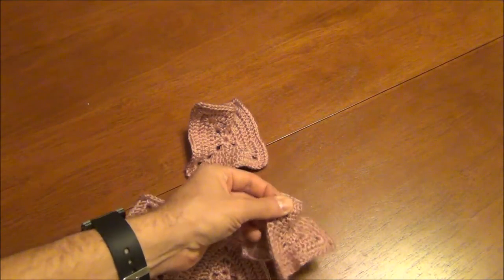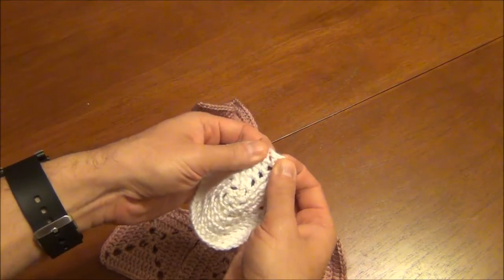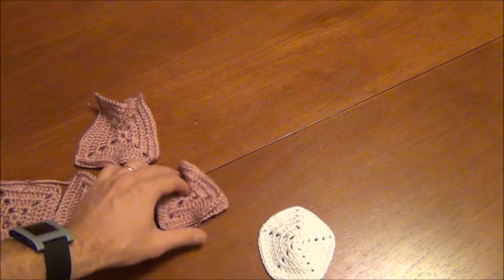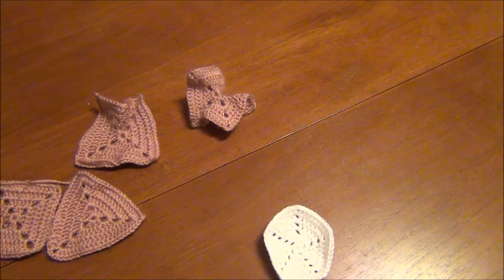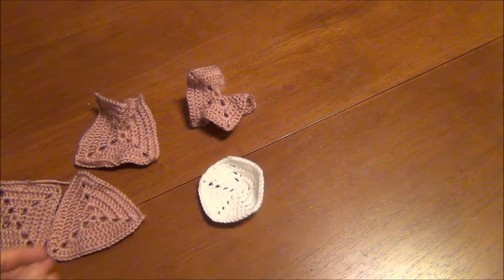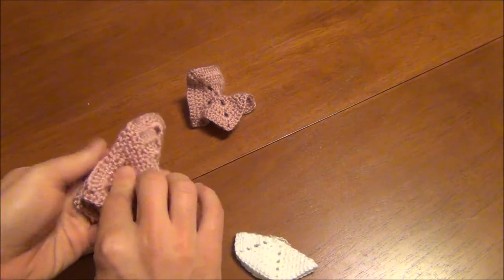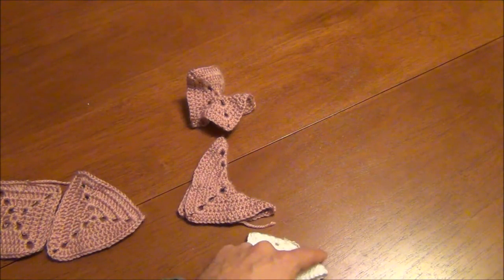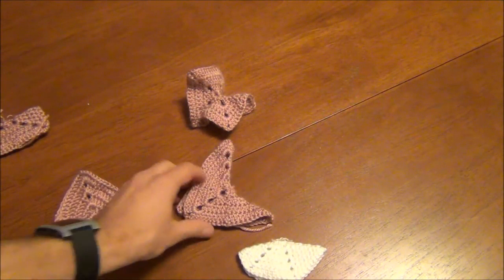Instead of increasing the number of stitches in each corner, what if you decrease them? That's what I did here. I have a pentagon that has one stitch, space, one stitch, and it ends up looking like a dome — not wavy like the hyperbolic ones, just smooth shaped. You still can't press it down; it bubbles up. This is a spherical polygon because it kind of looks like part of a sphere. You can also fold this one — it doesn't make as cool of a shape, but you notice that when you fold it, the angle is greater than 180 degrees, whereas the hyperbolic polygon is less than 180 degrees, and the flat square is exactly 180 degrees.